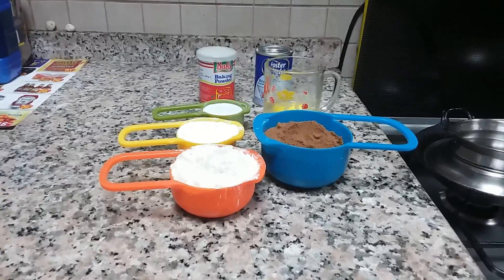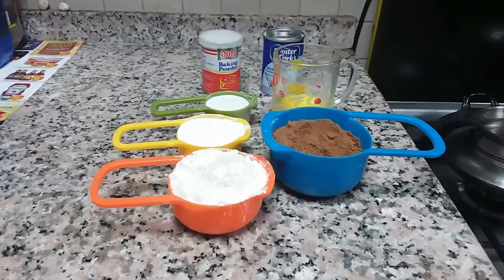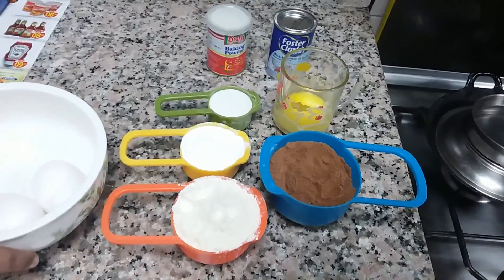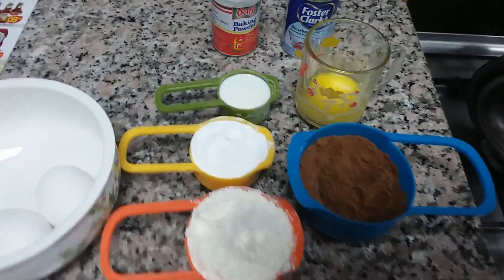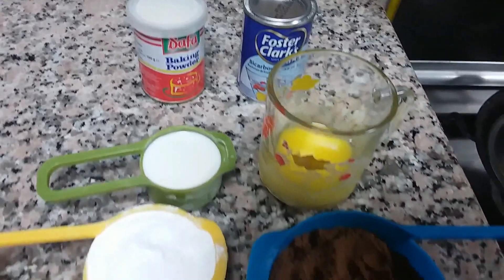The ingredients are 220 grams Milo, 125 grams flour, 2 eggs, 100 grams sugar, 5 grams of melted butter, 1 teaspoon of baking powder, a pinch of baking soda, and 50 ml of milk.